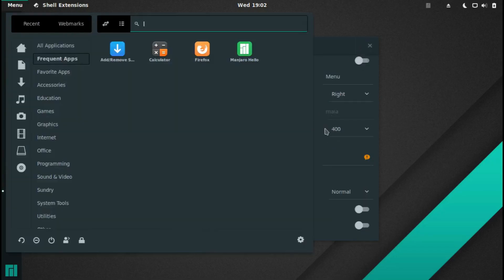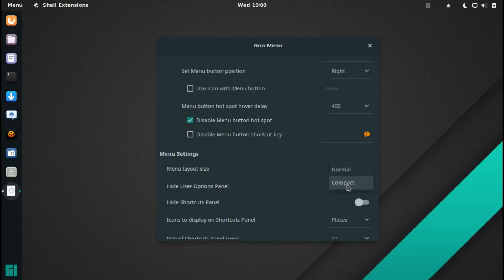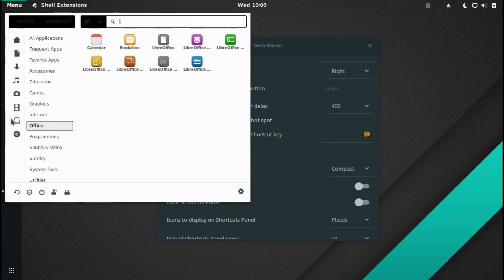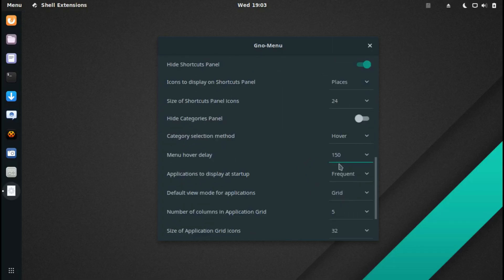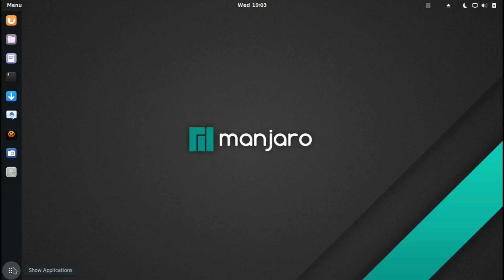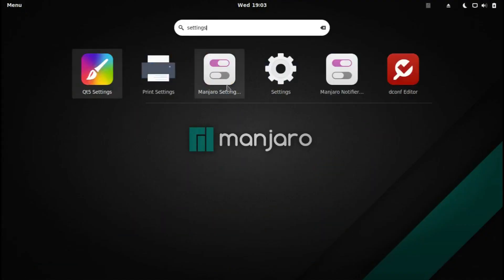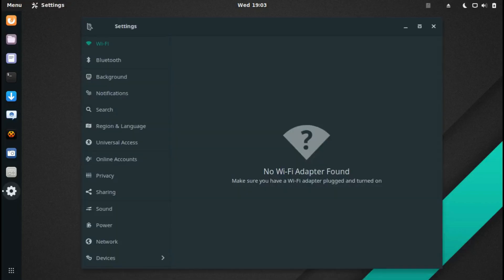Under menu settings there's a menu layout size — I can set it to Compact, and I actually like that. There are also options like Hide User Options Panel, Hide Shortcuts Panel, Size of Shortcut Panel Icons, and Hide Categories Panel. I'm not going to change those. Let's move on to the full system Settings.